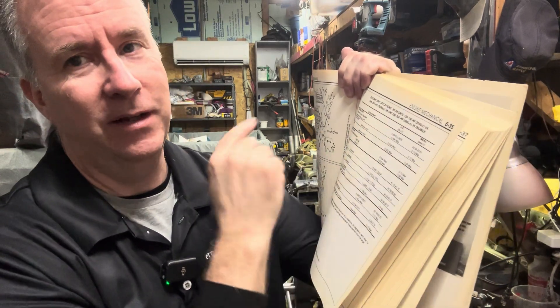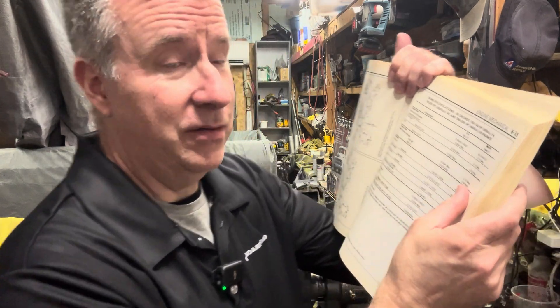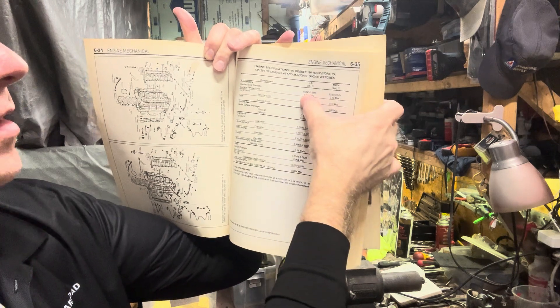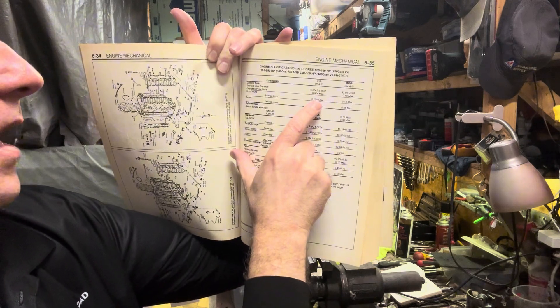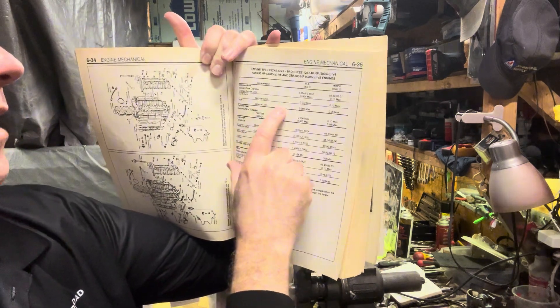Upon further inspection, I realized I was on the wrong page — I needed to be on the 90-degree, I was on the 60-degree, for the 120 to 140 horsepower engines. When I looked at my piston size it looked oversized, but that's because I was comparing to the wrong engine in the book. The number I looked up is actually a standard size piston. Going back to the correct page in my book, my cylinder bore is 3.5845 to 3.6855 with a 0.004 maximum oversized limit. We're at 2,000 thousandths now and haven't gotten all the scratches out. My out-of-round is 0.04 — we're within a half a thousandths, so we're good there.